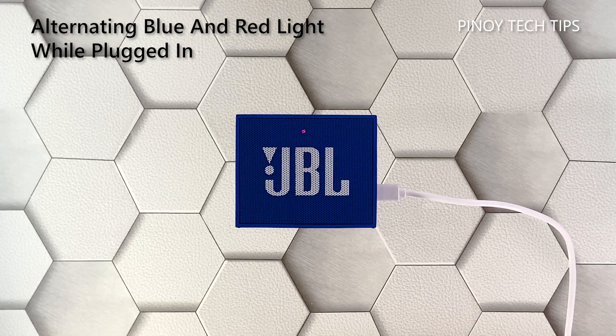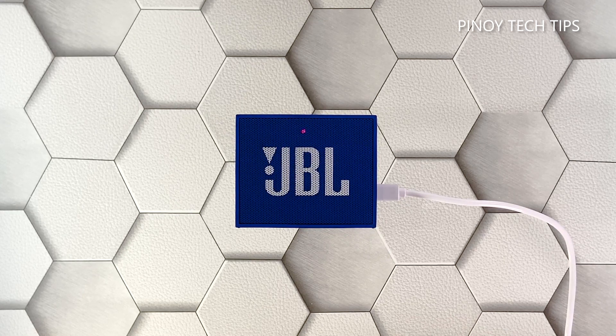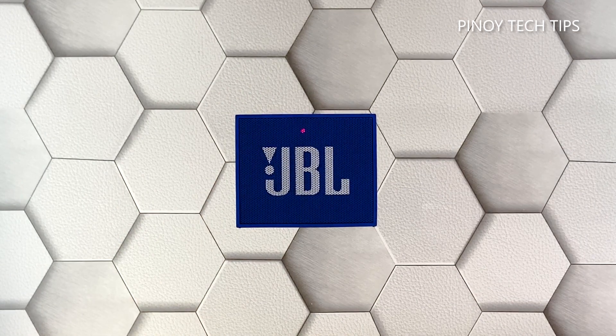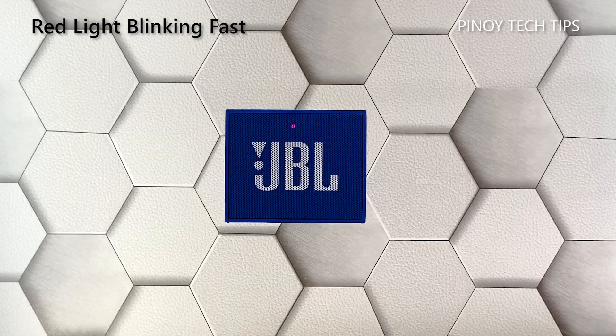Alternating blue and red light while plugged in: this basically means that your speaker has a low battery, is currently charging, but is also in pairing mode. You can easily replicate this color pattern — just wait until your speaker has a low battery, then charge it and press the Bluetooth button. It will show you an alternating blue and red light blinking fast. But once the speaker has enough battery, it will turn into a blue light that's blinking fast.